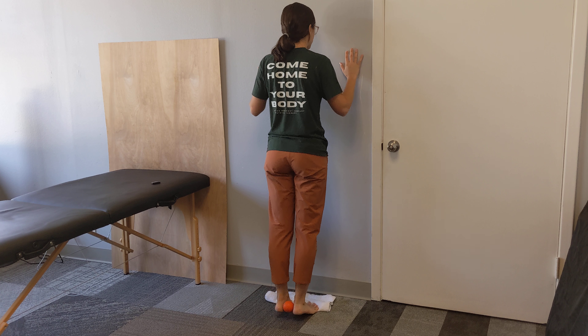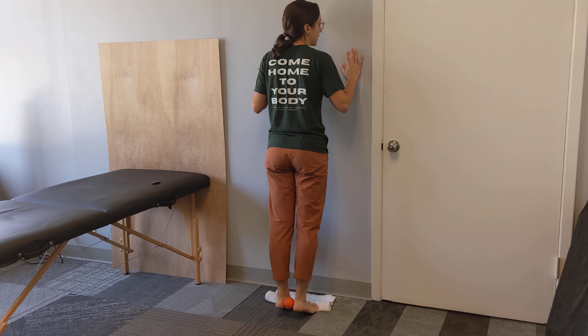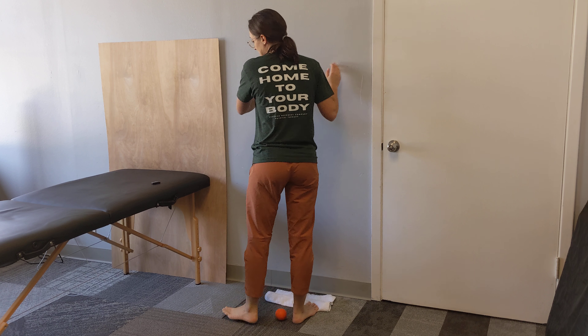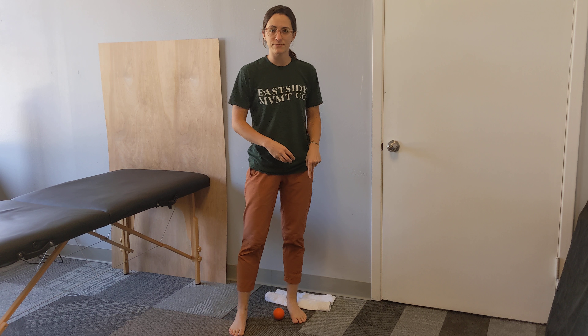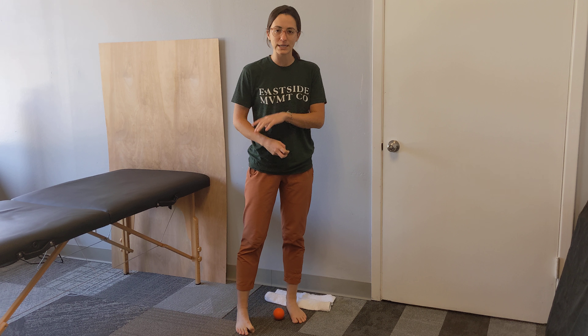You should feel your calf muscles working, and you might feel your arch working a little bit. You're going to do about 10 reps of these. If 10 reps is easy, you can bump it up to 15 or even 20. And you're going to do a few rounds.